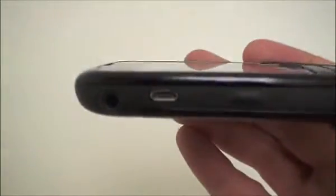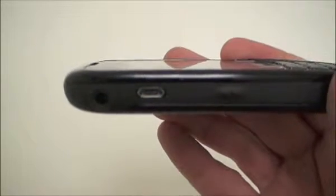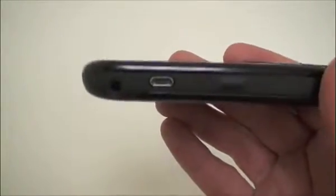On the left side of the phone you have a standard size 3.5mm headphone jack, a micro-USB port for charging and syncing the phone, and a shortcut key. That shortcut key will be defaulted to voice commands.